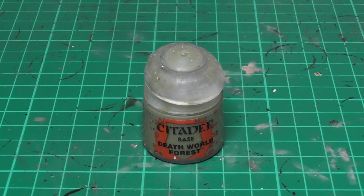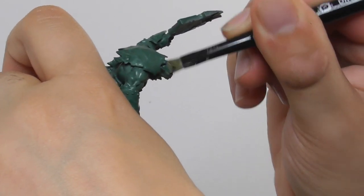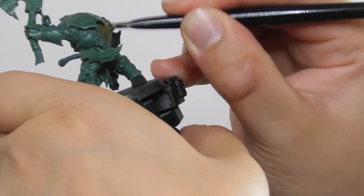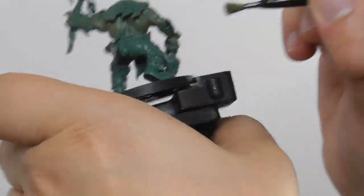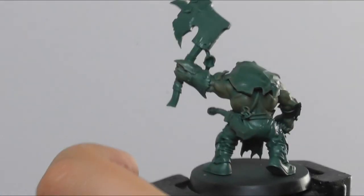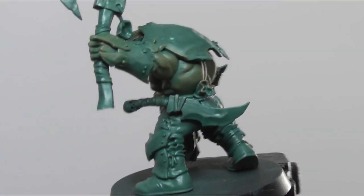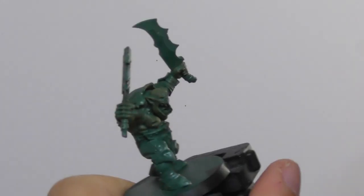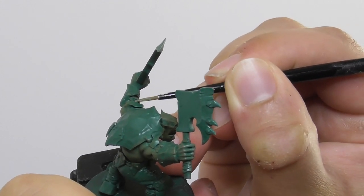The first color I'm going to use for the flesh is Death World Forest. I use a small dry brush and I start dry brushing the skin. Then I switch to a small layer brush and I start applying the color onto the flatter areas just to get a strong clear look on the models.